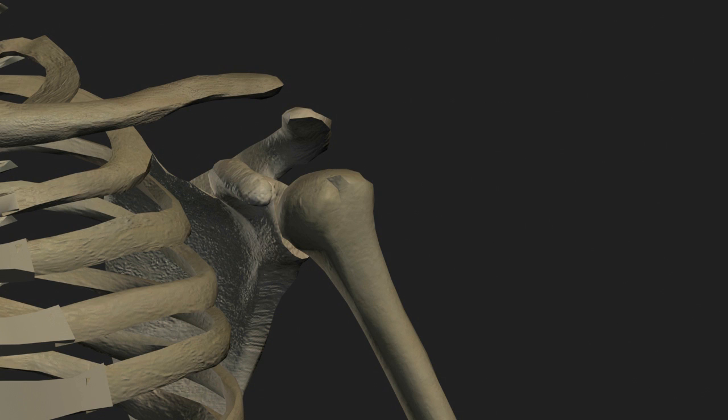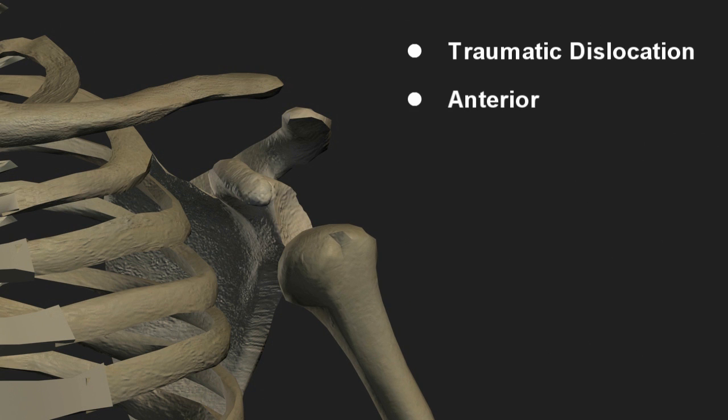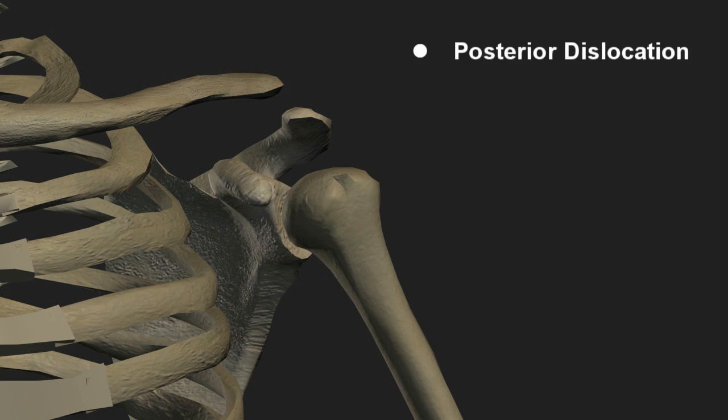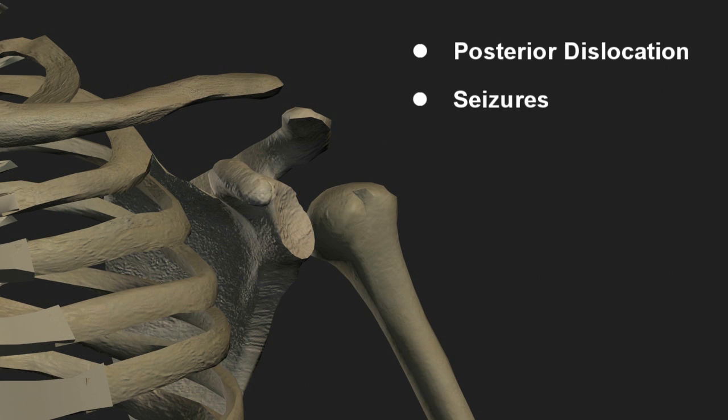Because of the anterior angulation of the glenoid, traumatic dislocations are usually anterior and inferior. Posterior dislocations are usually associated with clonic tonic seizures, where the powerful muscles of the back pull the humerus posteriorly out of the glenoid fossa.